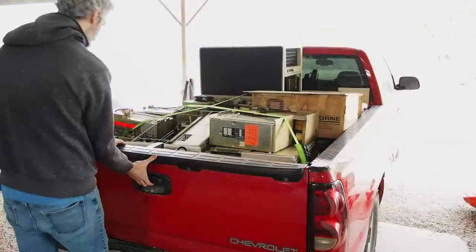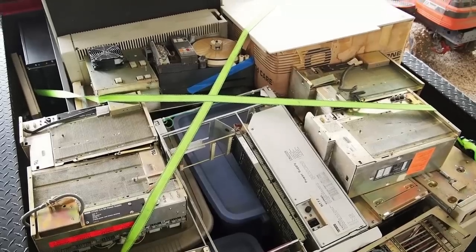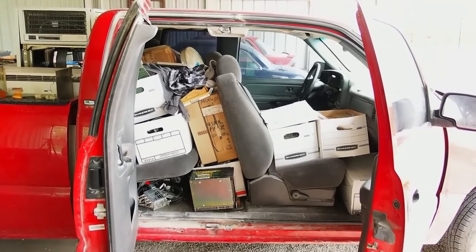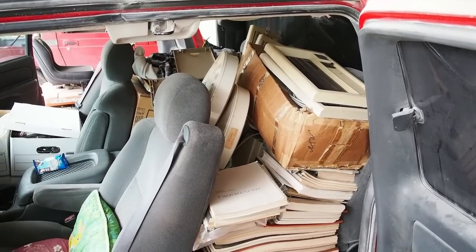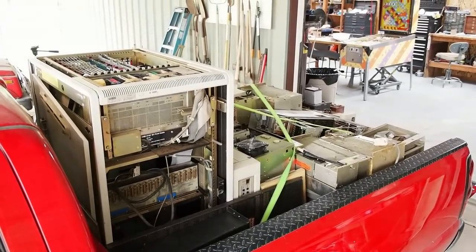I drove down there and it's a lot more than a little — it filled the truck completely and I didn't even get it all. It is just the most epic PDP-11 haul in history. This is unbelievable. Just talking about it is giving me goosebumps and I don't even know everything that's in there. We only had limited time to get the truck loaded because it was a weekday and Mitch had to get back to work, so I just started throwing boxes into the truck.